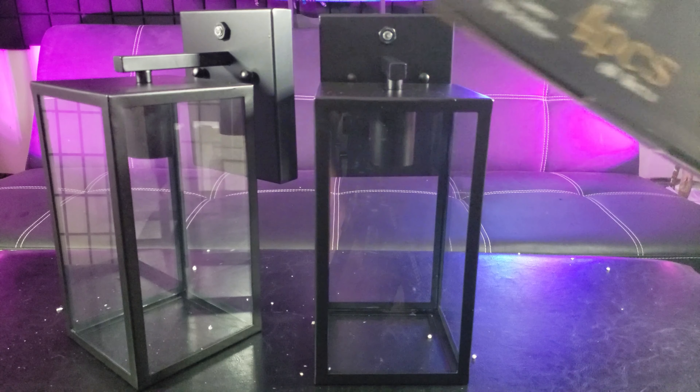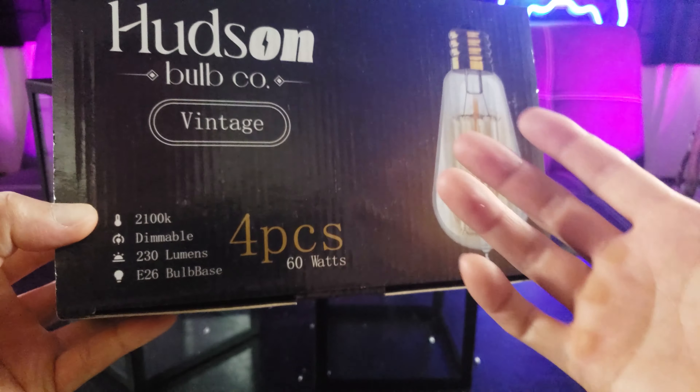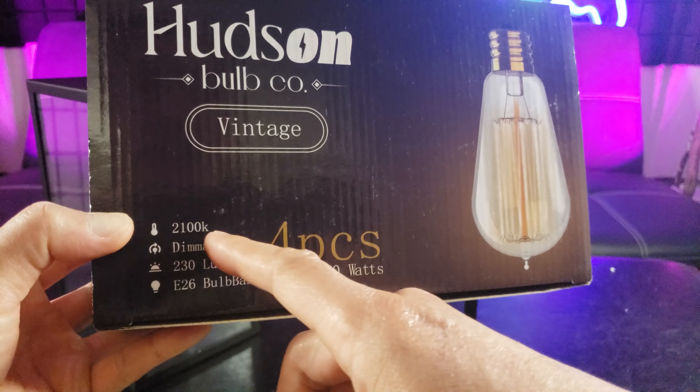For my bulb of choice I decided to go with the Hudson Bulb Corporation vintage style lights. I like the color and the style — 2100K dimmable.